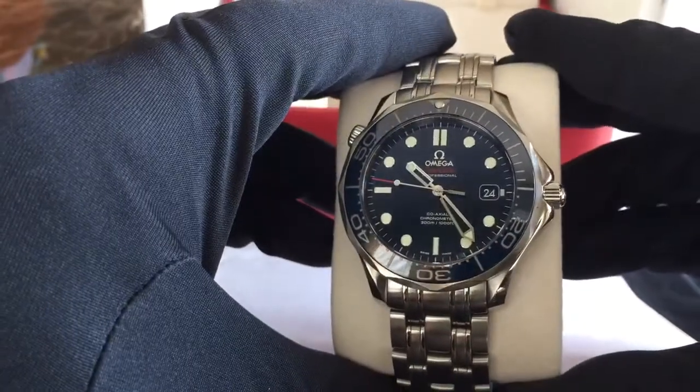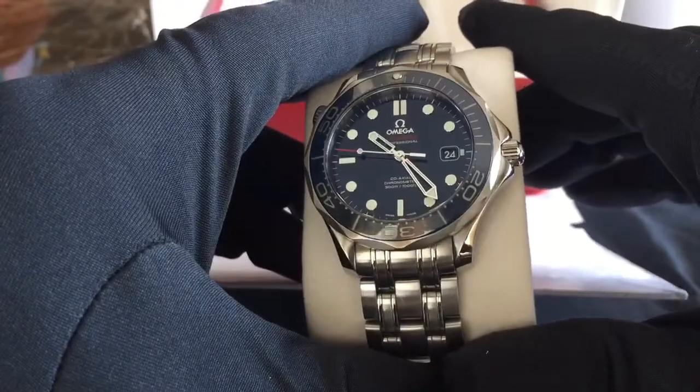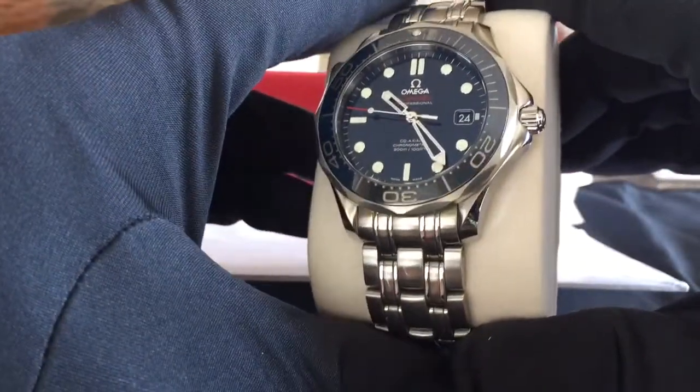As a kid I wanted to be James Bond — I really did — and I thought this watch would be really cool to have. It reminds me of my childhood, and when Pierce Brosnan took over for Roger Moore as James Bond.